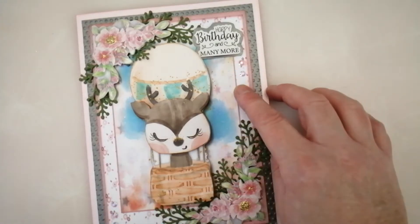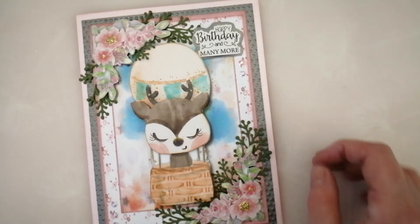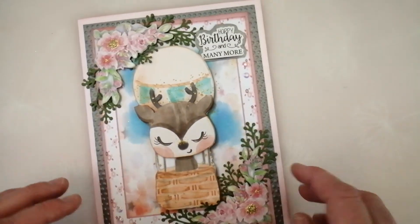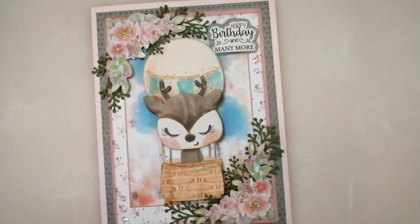But other than that, I think that one's ready. I've popped a few little diamantes and I found a little happy birthday sentiment in my stash. I will probably find a stamp so that I can stamp happy birthday in there. But it's not her birthday for another week, so I can finish that one off at my leisure.